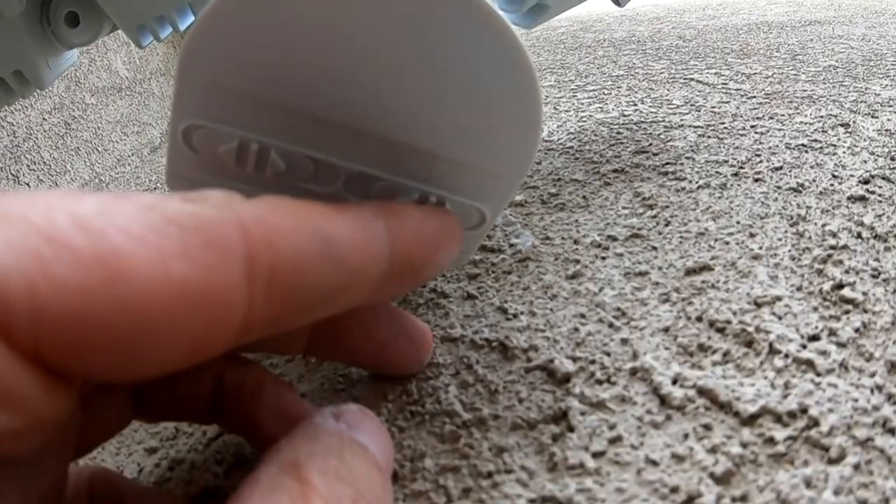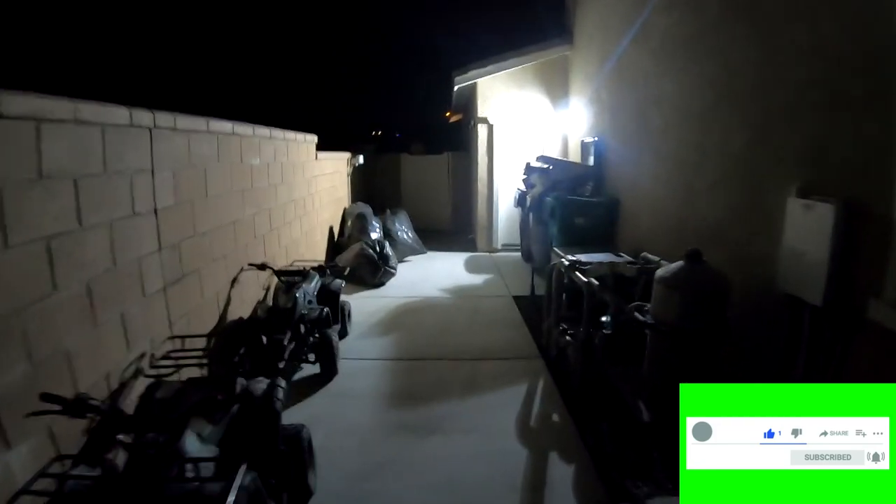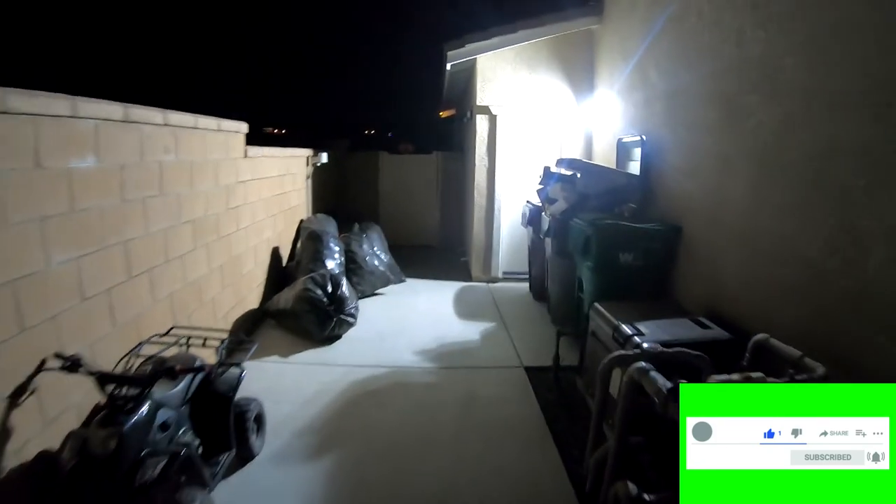Let's do a quick test. I'm at the corner and walking towards the light — triggered way down here. The area is much brighter. I hope this video helps you, and if it does, let me know by giving me a thumbs up and subscribe for more how-to's and reviews.